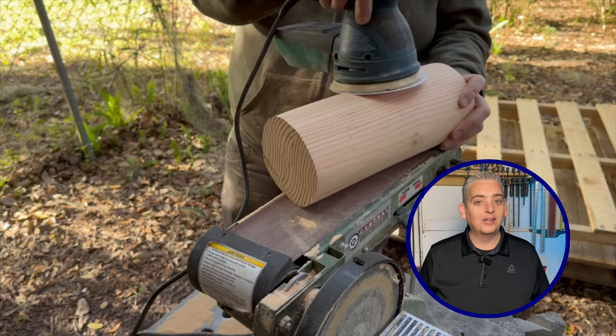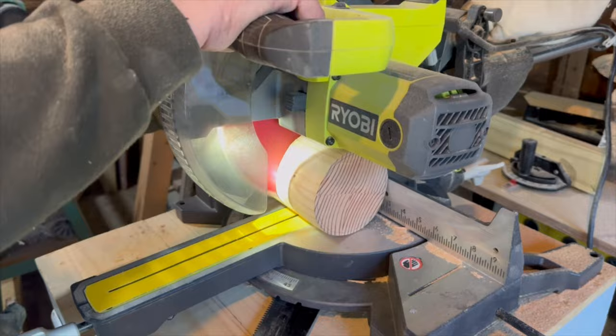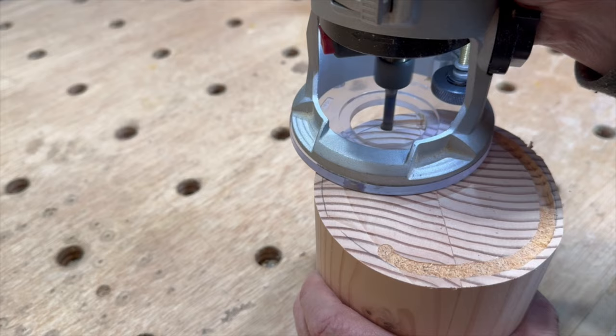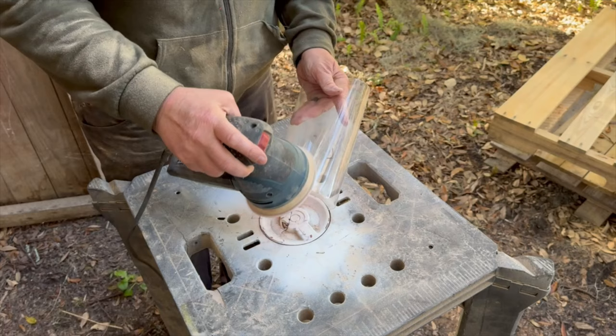Once I had my hunk of wood as cylindrical as I could get it, I moved to the miter saw to cut it to length. I used a quarter inch straight bit in my router to create a groove in both pieces to hold the lamp cylinder shade piece. For the lamp cylinder shade, I decided to go with the plastic container that my zip ties came in. I sanded the outside of the container to help hide the light fixture and diffuse the light.